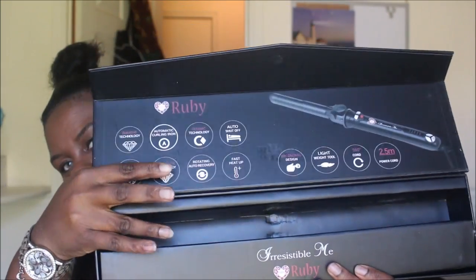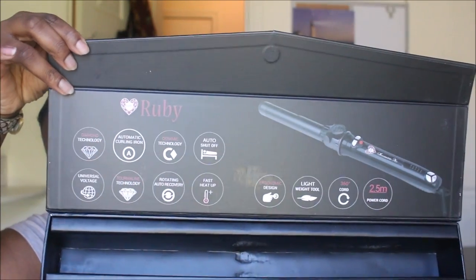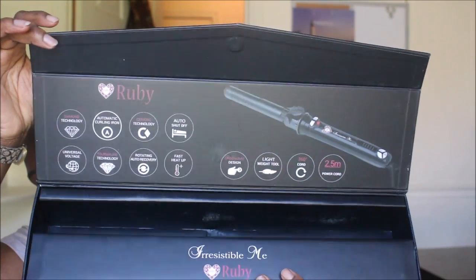Irresistible Me — they do have wand curlers, they also have curling irons, and they sent me the coolest curling iron ever. The iron is stored in here and the cord goes here — it's the 360 universal cord — and it gives you all the little tidbits of what's so great about this curling iron.